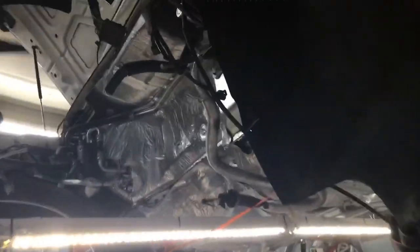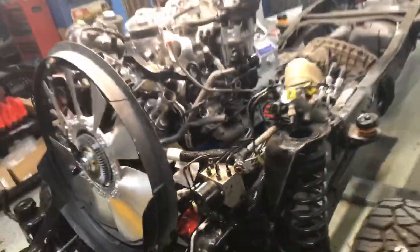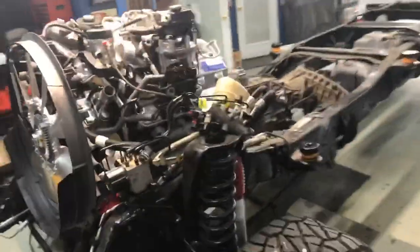We can back it in so we can open the doors, because we still have all the interior to do. We're going to lower it down a little bit and drop the slave cylinder in — new slave cylinder. Other than that, we're getting ready to finally put this thing together and let her live.